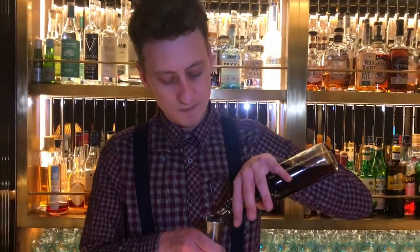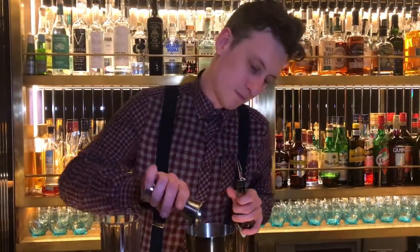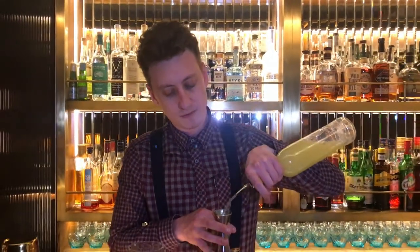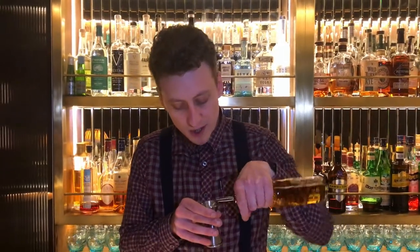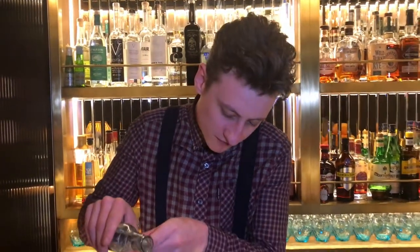So you have 50ml of that, 25ml of lemon juice, 10ml of Merle Creme de Peche — it just helps bring the caramelised peach out — a splash of soda water, and just a lemon.